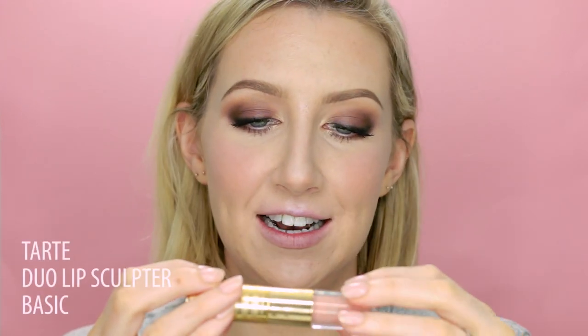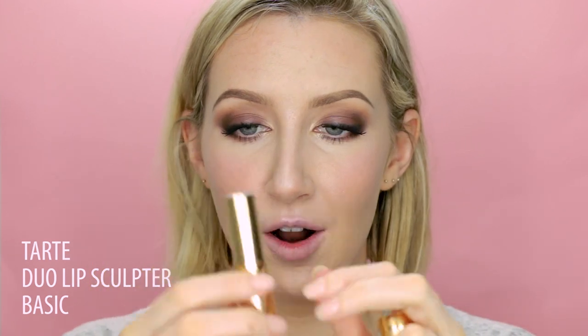Finally for the lips — a new product I love so much. It's from Tarte: their Lip Sculptor, a duo lipstick and lip gloss in the color Basic. I think this might be my favorite nude peachy pink I have ever used. It is so pigmented — redonkulous — and they're really creamy. I'm also going to take a little bit of MAC Subculture lip pencil just to add a tiny bit more definition, then finish with a touch of the gloss.